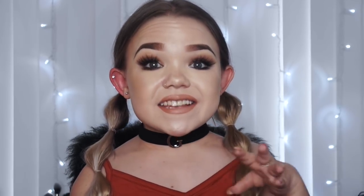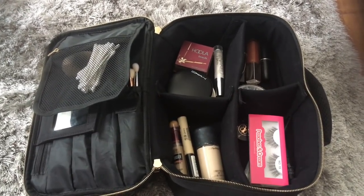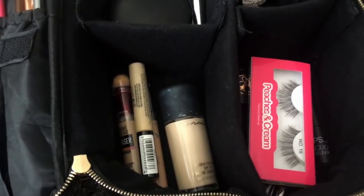Moving on to the main compartment - this is the coolest makeup bag ever because it has sections rather than one big area. You can have just two sections or do what I've done, which is three or four little compartments. You can bend the dividers any way you like and literally design what works for you and your makeup. I love that about it. I've divided mine into four sections.